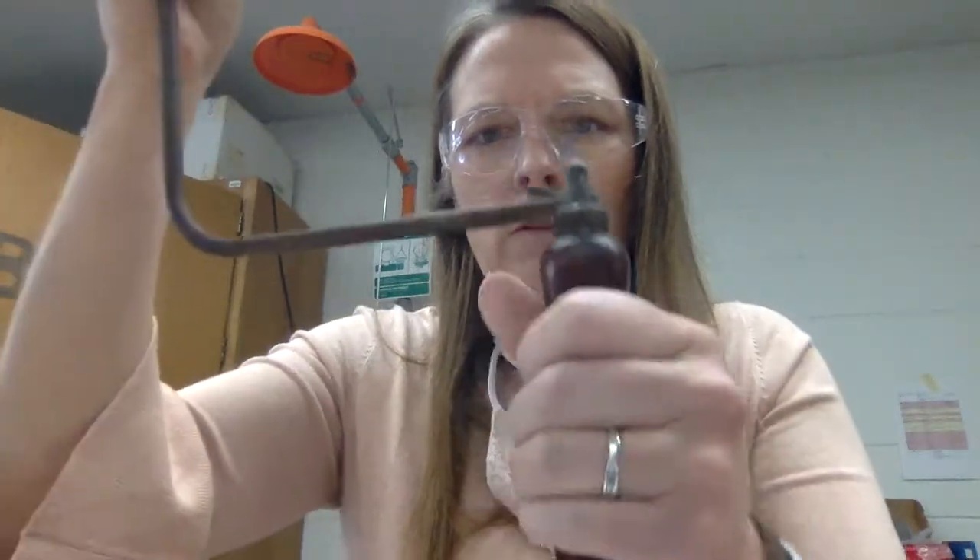The one near the handle doesn't move, so you put the blade in there first. The bottom one doesn't move — or the one near the handle. It depends on how you're holding it, but the one near the handle is the fixed end, so start there.